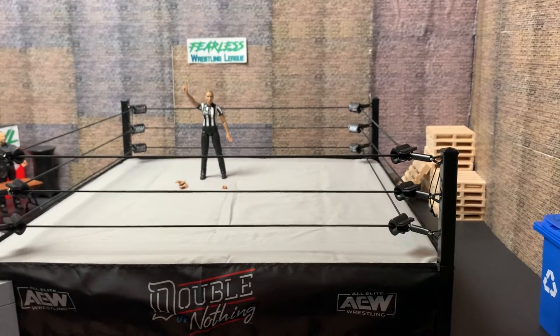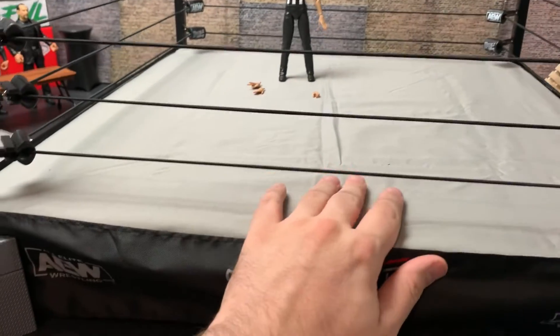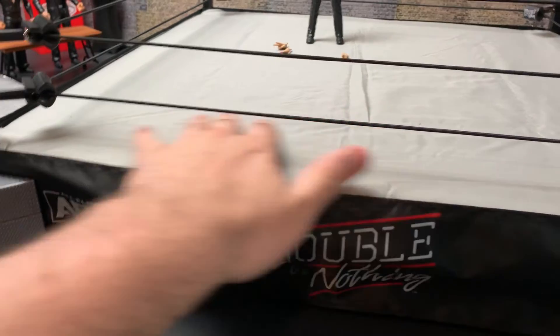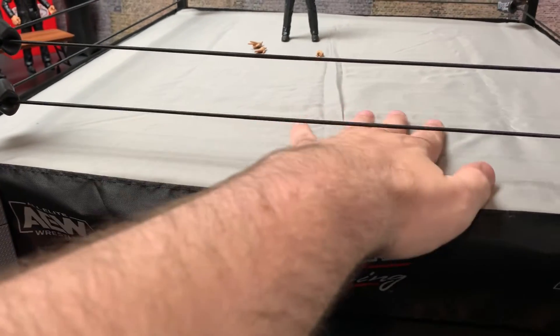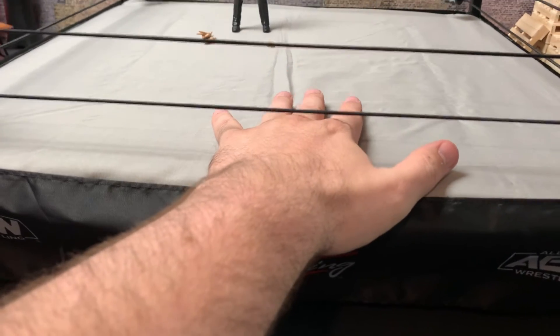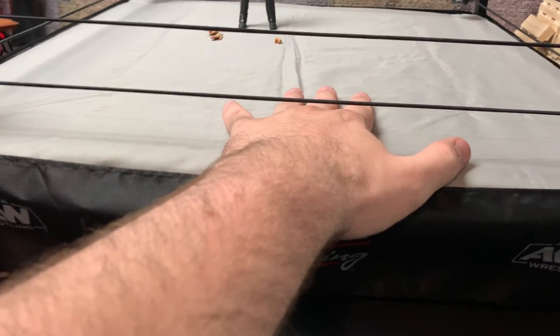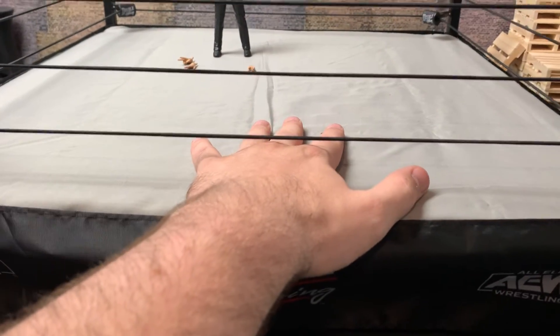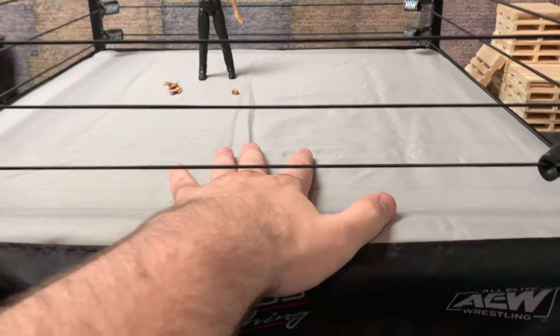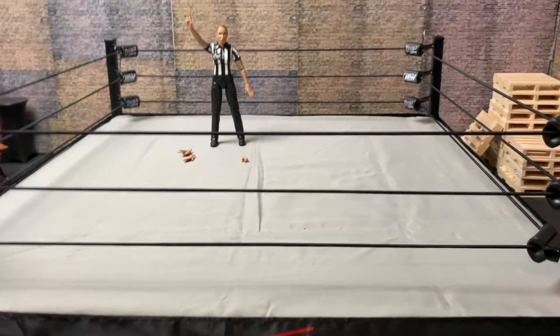I thought I was going to hate this padding, but I actually don't. It's pretty thin and soft. The thing is, it's thin, and if I'm posing figures on it, I don't want it thick with too much padding because I don't want the figures to fall over on accident. I do need to get rid of some of the wrinkles in it — I'll probably iron it.